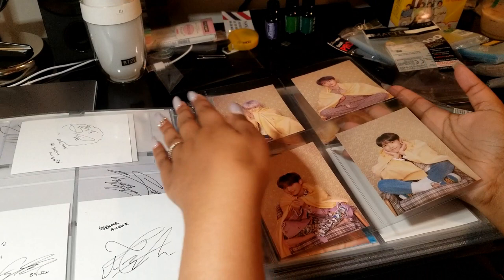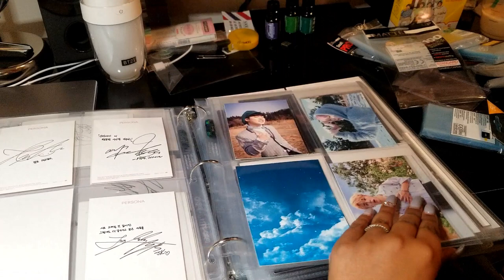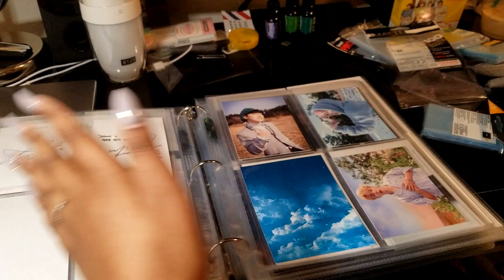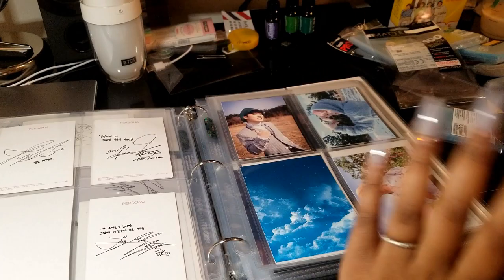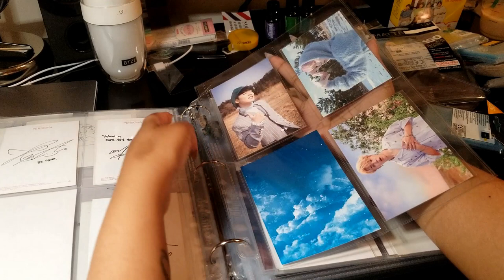Then I have these, which are Ultra Pro 4-pocket pages — they are postcard size, so they fit postcards perfectly, such as the Map of the Soul Persona postcards. They also fit BTS broadcast cards perfectly, as you can see. I like to use all different types of sleeves in my binder just so I can get a great fit — I don't want any of my photocards moving around. So I mix and match depending on the size of the photocard to get the best fit possible.